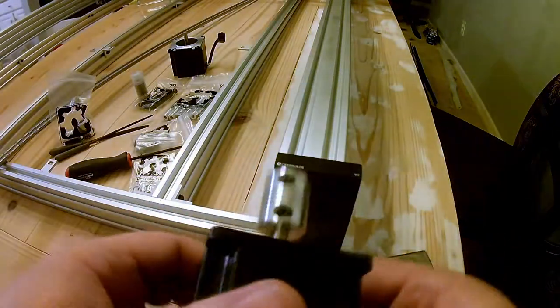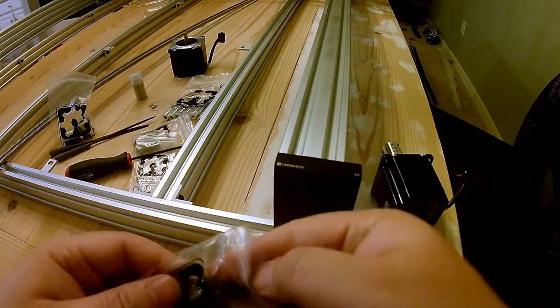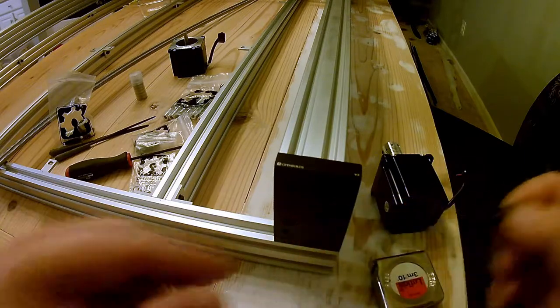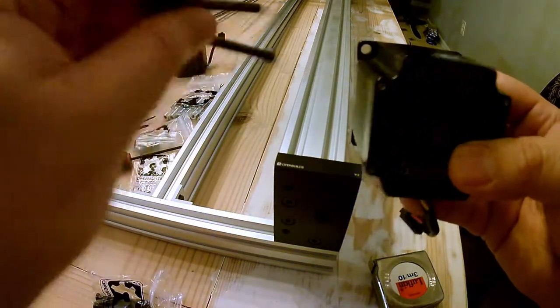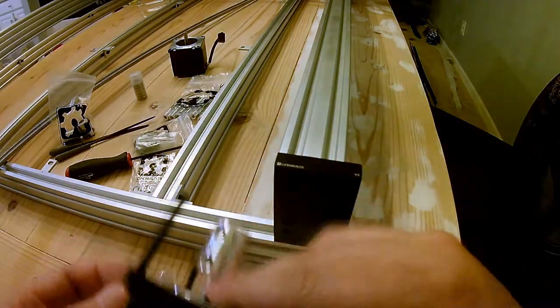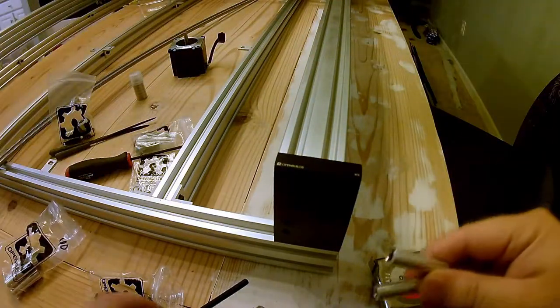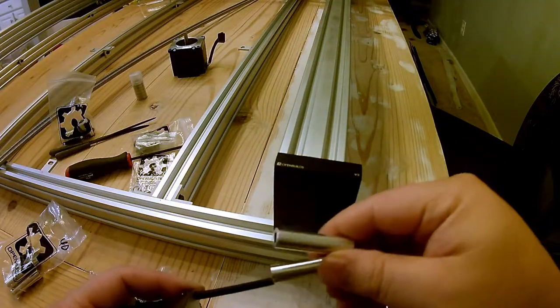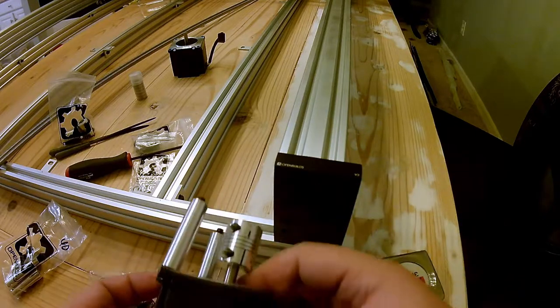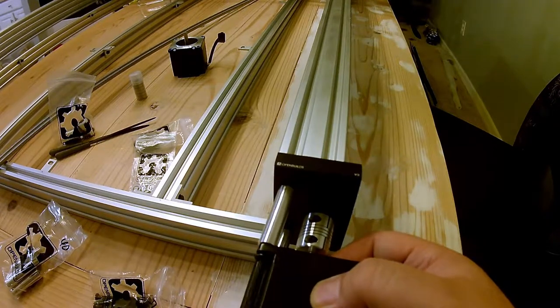We're going to attach our motor — OpenBuilds pigtail down — with our 50 millimeter screws. Since our logo is facing this way, we will insert two bolts on our left side. With these inserted, next we'll add on our spacers or standoffs and attach them.